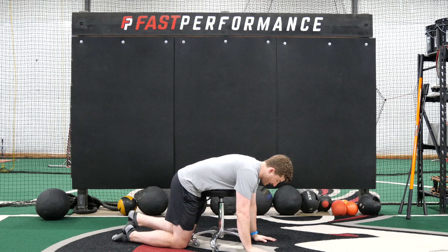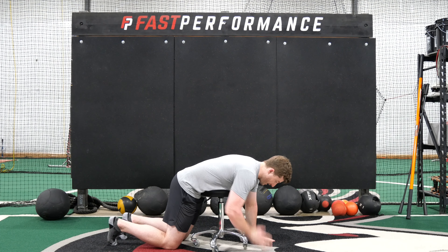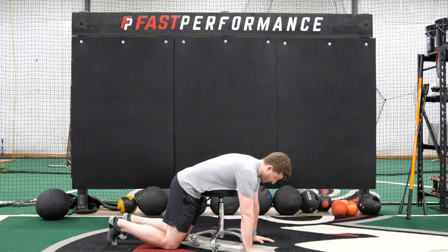You're going to lean down and get into a prone position, thinking about pushing into the floor. With our front side stabilized, our backside is going to be able to mobilize as we go through. We'll take five deep breaths, and you'll just feel the backside expand.